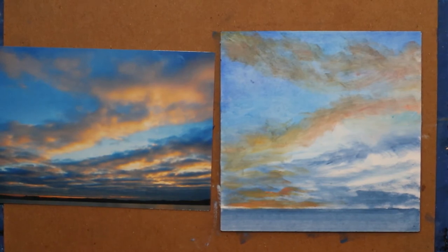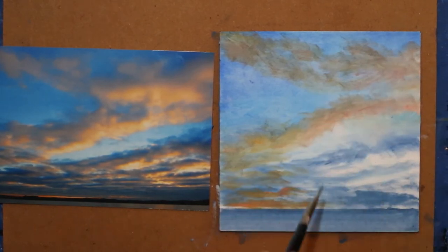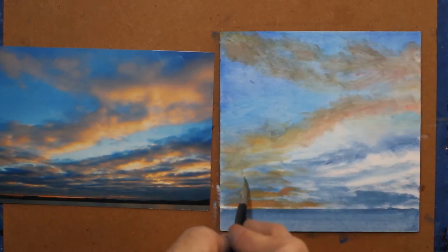I'm trying to finish this in less than 30 minutes. I've been 18 minutes and 22 seconds. So I want some darker tones in here.